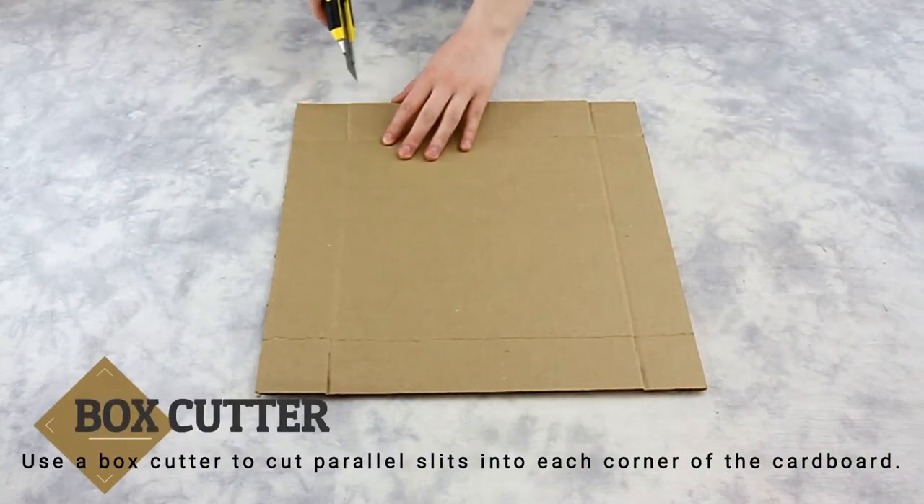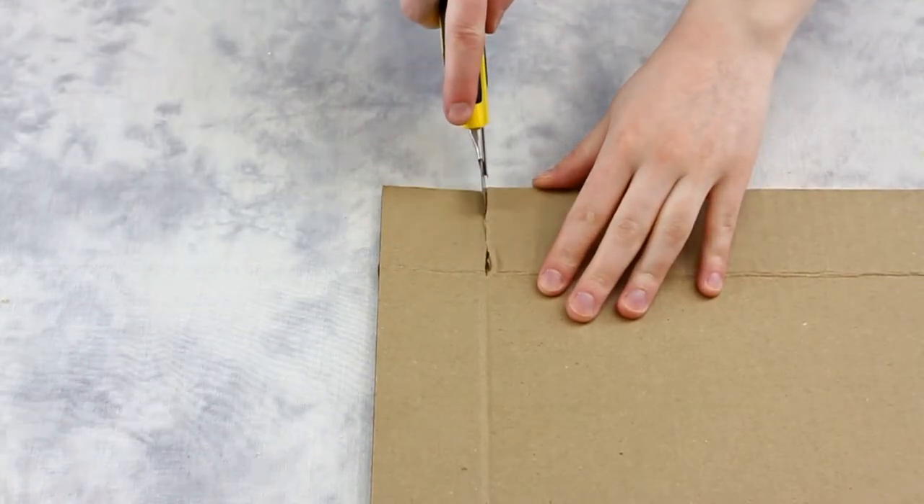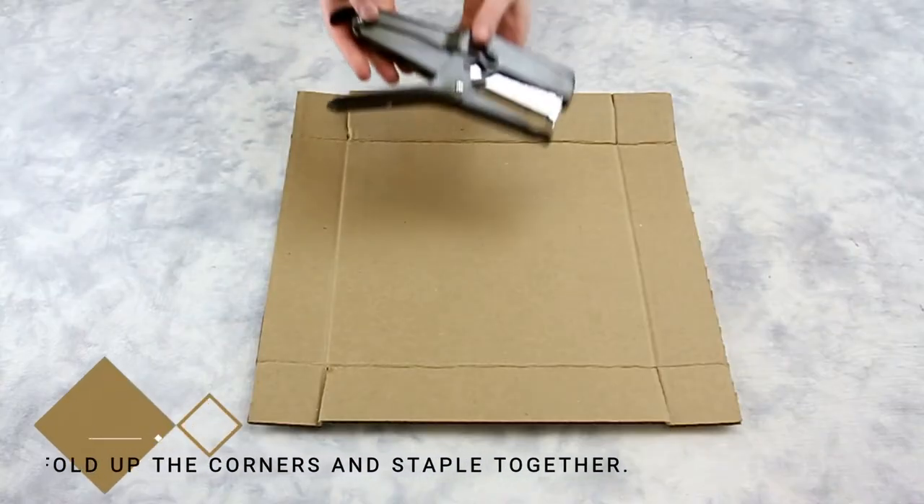After all four sides of each cardboard sheet are folded, we will then use our box cutter to create slits. On each corner of the sheets, we will create a slit. Each slit should be parallel to each other.